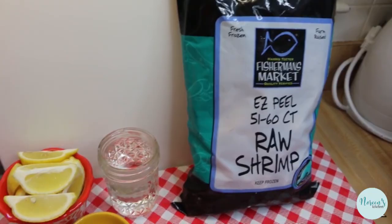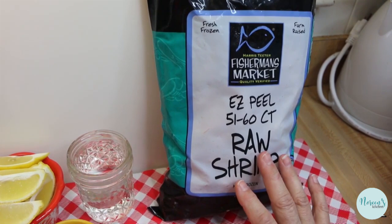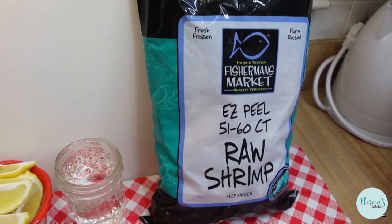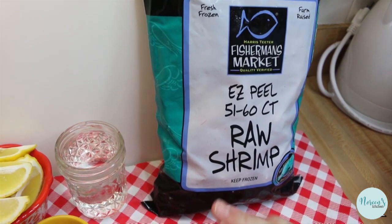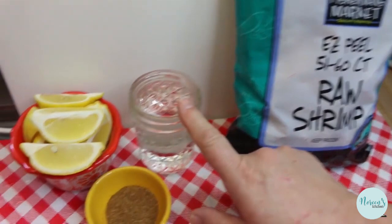They pretty much fall off in the first place. This is so simple. I have a two-pound bag of peel and eat shrimp - this is the 51-60 count. You can get the bigger ones which are like 36 to 50 count, which are a little bit larger. When you buy shrimp, if you see these numbers, this means the number of shrimp you're going to get approximately per pound - so the smaller the number, the bigger the shrimp.